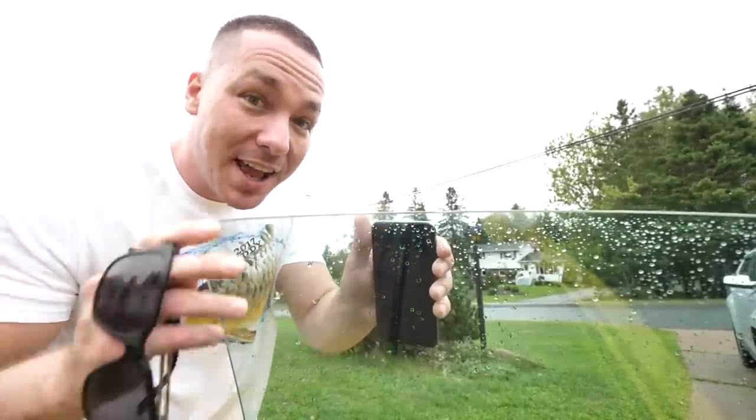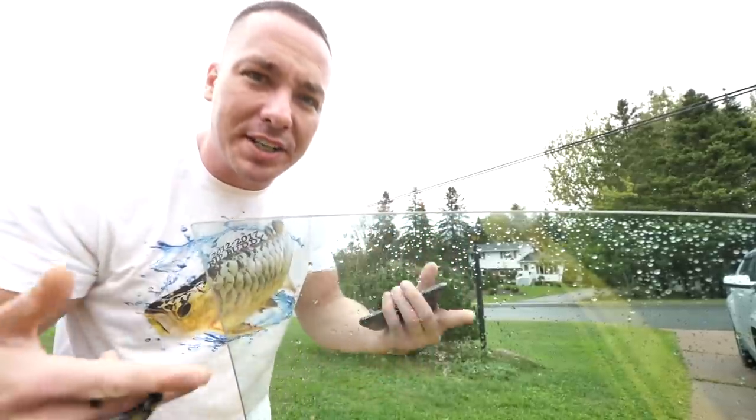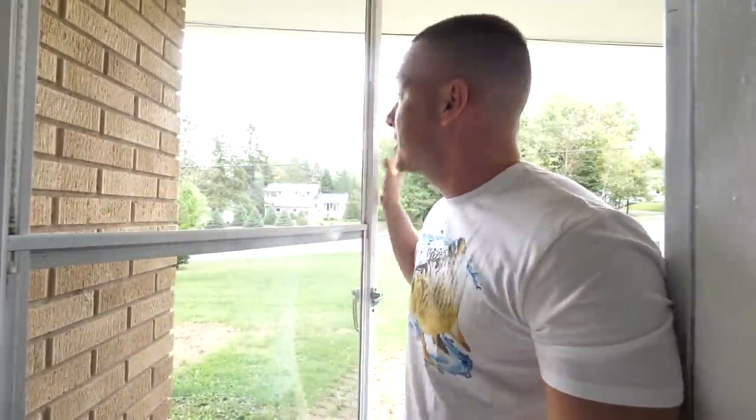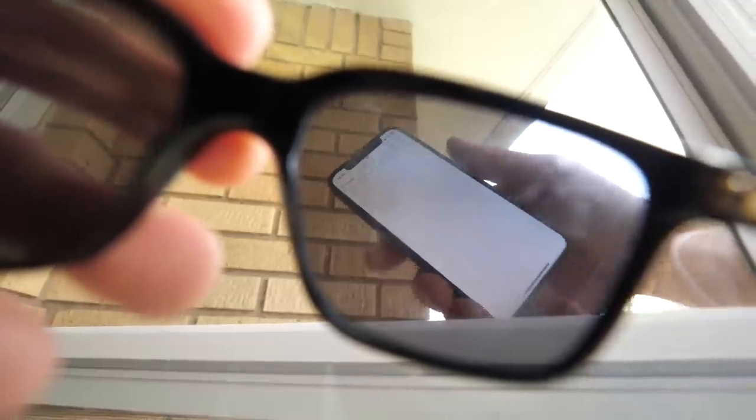The reason this is working: tempered glass scrambles polarized light. So if we're putting light through and polarizing it, it's going to look scrambled and we're going to get those imperfections in the glass. Regular plate glass doesn't do that. This is what we want our aquariums to look like — phone behind it, put your glasses on, and none of those lines are in it, no rainbow effect, nothing.